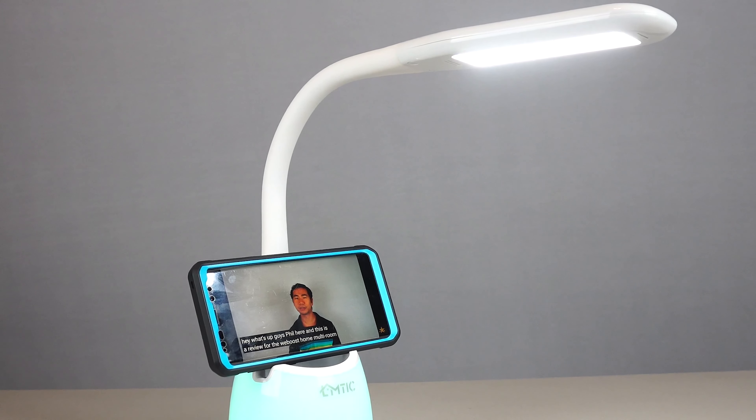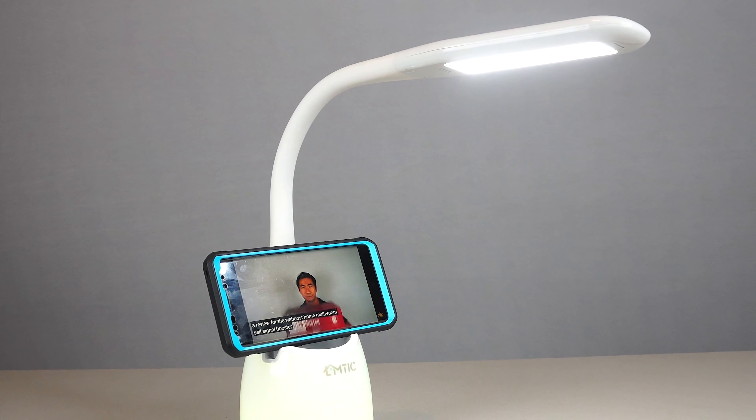Hey, how's it going guys? Phil here, and this is a review for the LMTIC LED Desk Lamp.